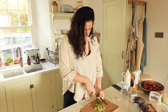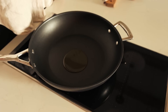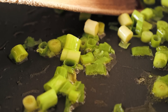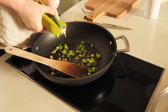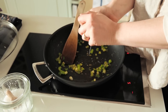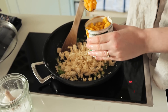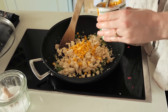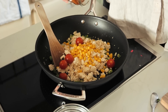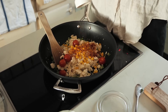Chop three spring onions. Heat up some olive oil in a pan and once it's warm, chuck in your spring onions and fry them. Mince in two cloves of garlic, then crumble in a block of tofu. Add three tablespoons of sweet corn, six cherry tomatoes, a splash of milk, a pinch of chilli powder or cayenne pepper, and salt and pepper to taste.